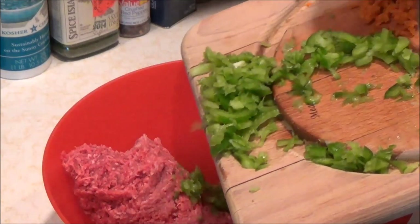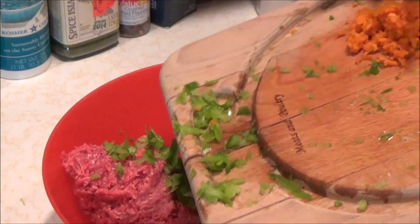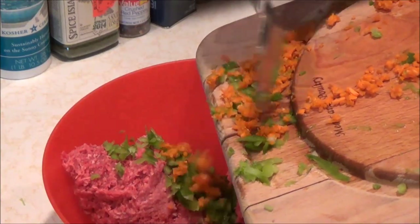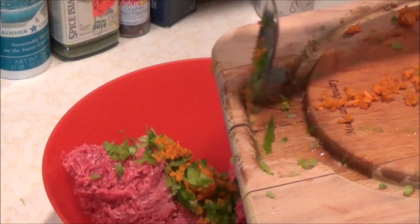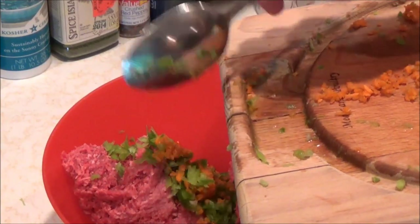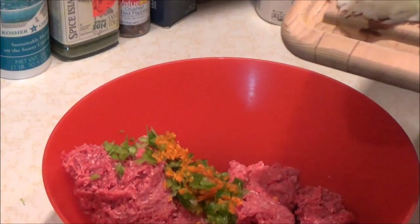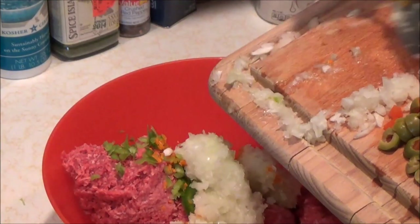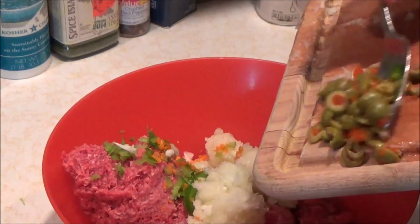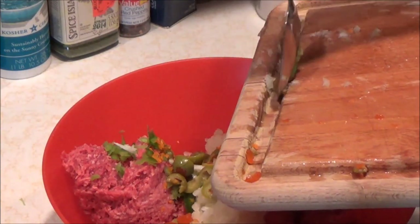We have about half of a diced green pepper here — I'm gonna stick that in. This is half of a small carrot, diced up. I diced these in a food processor but you can do it by hand. I actually prefer working by hand — I hate using machines. Now we're going to go ahead and put this diced large onion in. This is about 10 sliced olives and they're going to give off a really tangy flavor to the meatloaf.